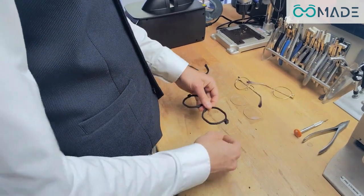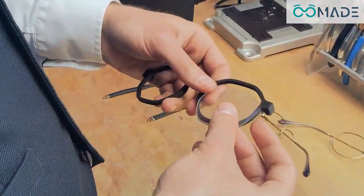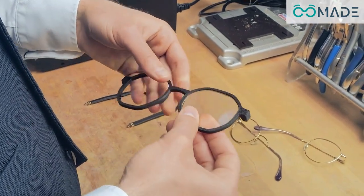Now simply insert the lenses into the newly printed frame. No specific equipment is required, and within minutes, the frame is ready to be worn.